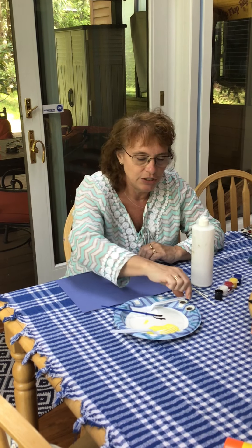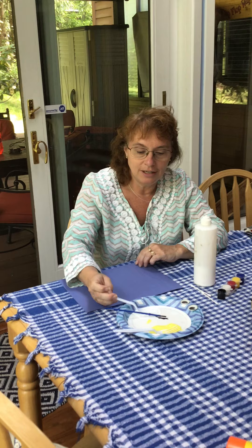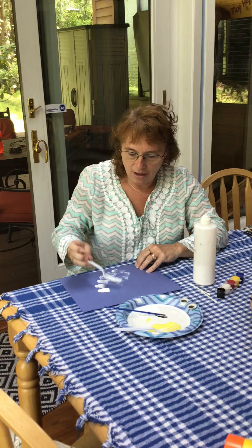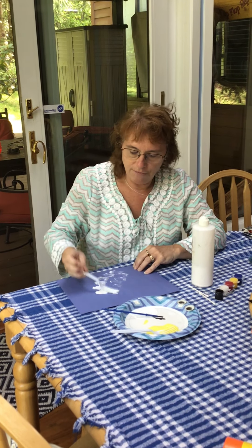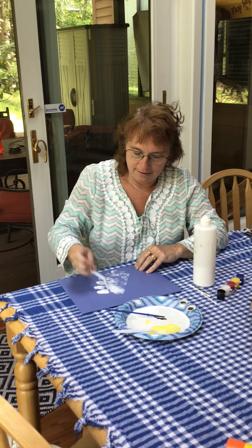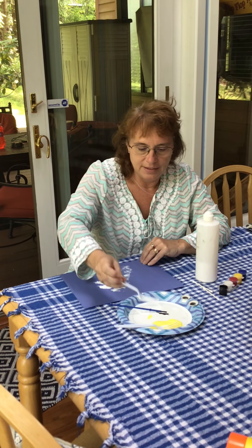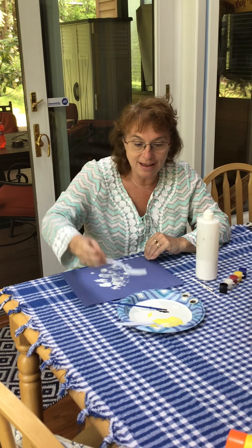The first thing you need to do is dip your fork in the white paint and make a pattern with the fork. Make it a little bit round on the edges because puffer fish are round. These look like very sharp spines.